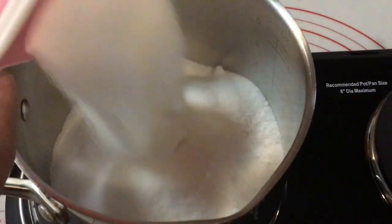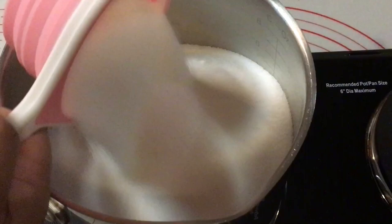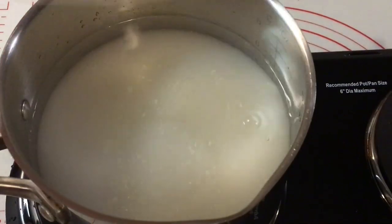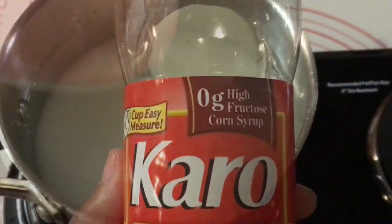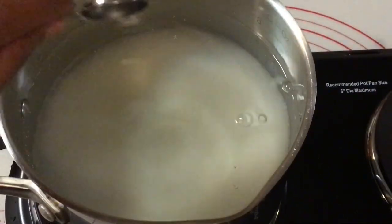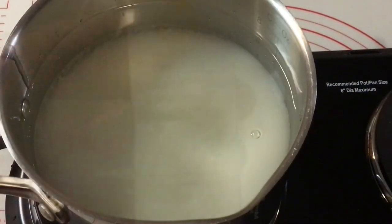Why are your candy apples so thick? Because you're not using the correct candy apple recipe for no thick candy apples. I have three no-thick candy apple recipes in the description box below — for small, medium, and large batches. For 12 apples, I'm using the 641 candy apple recipe: that's six cups of sugar, four cups of water, one cup of corn syrup, and one and a half teaspoons of butter vanilla.